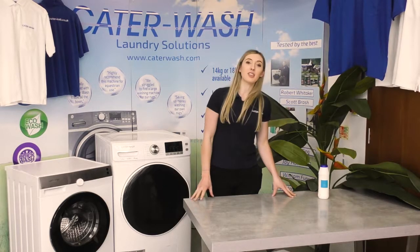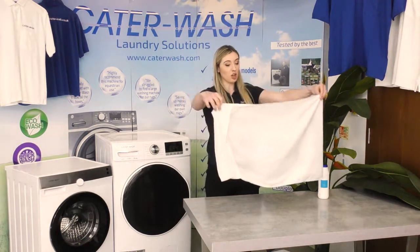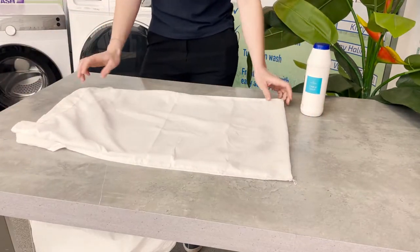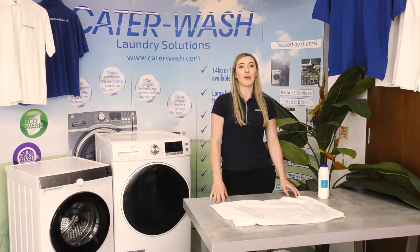Right, the washing machine is finished so let's see how they got on. We did salt versus white wine vinegar and getting it out now — both have done a really good job but I would say the white wine vinegar has won it. You can barely see anything on that sheet there, so yep, vinegar has won that one.